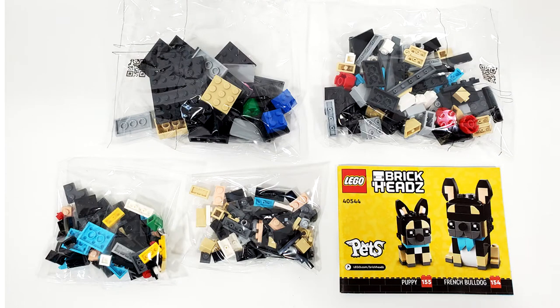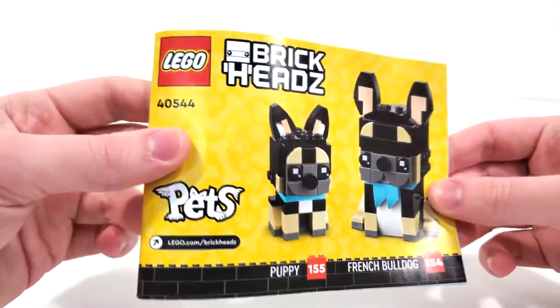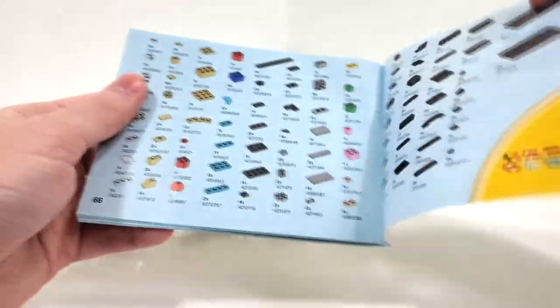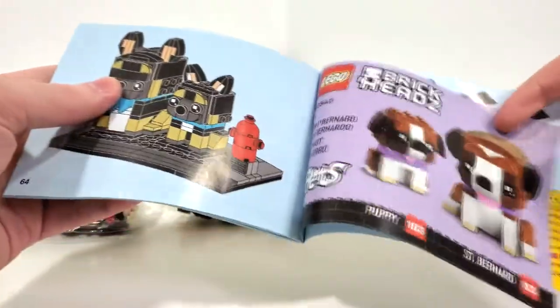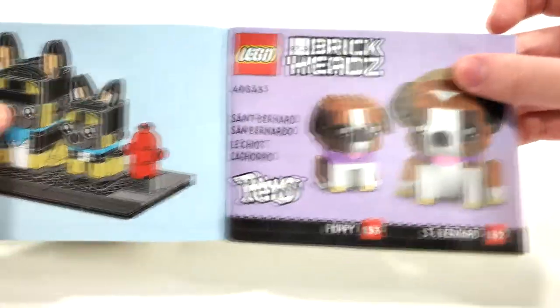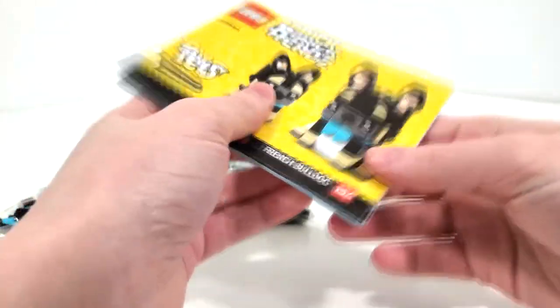Looking at the box contents, you get four unnumbered bags and your instruction manual. The instruction manual mimics the front of the box with your two characters. The back features your piece count over two pages, a quick advertisement for the other Brickheads set, leading to your final overall model.